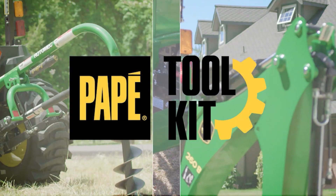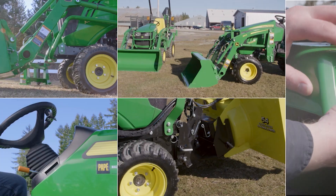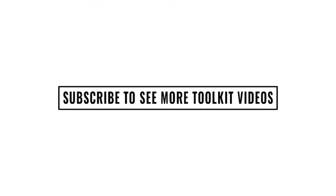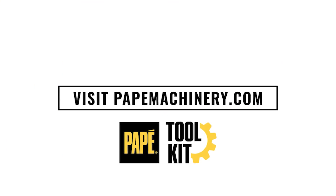My name is Jason Hughes. I'm a territory manager out of Eugene, Oregon, and also a large property owner who owns a lot of the equipment featured in these videos. I hope you find this content helpful. If you have any questions, please comment below.